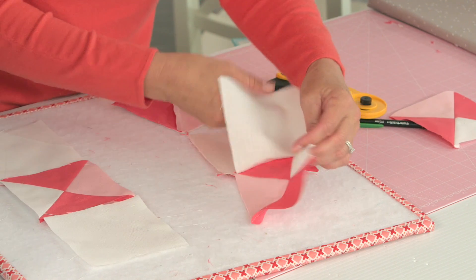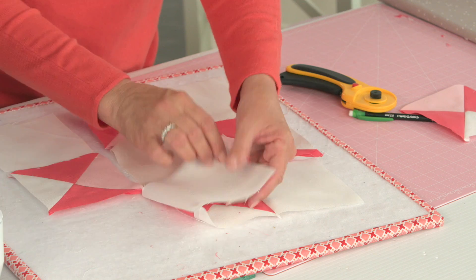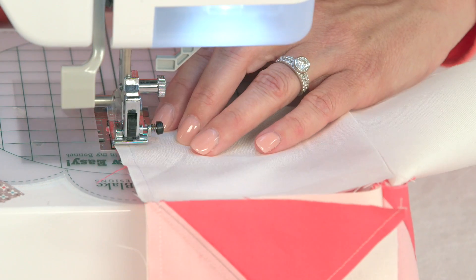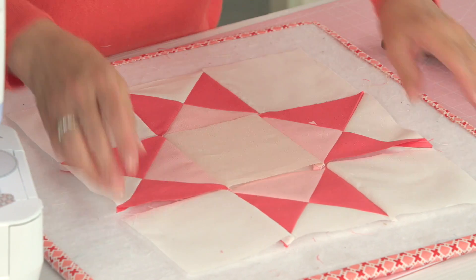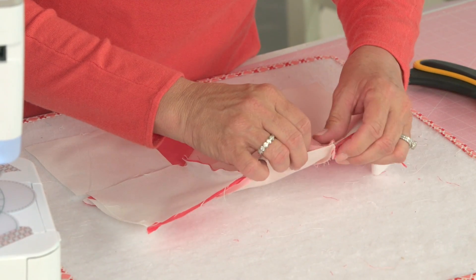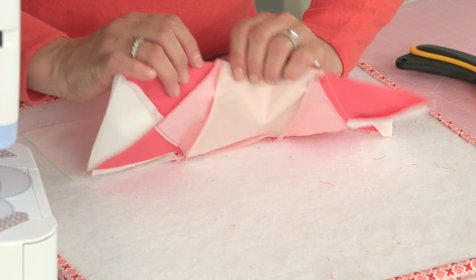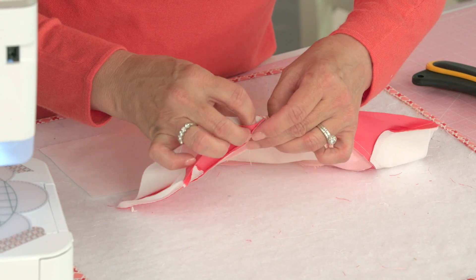Bring it back, open it up. Make sure it's going the right direction. We're going to put the outside going in. That's why I don't press in between, because I want to make sure my seams can nestle — one of my seams goes one direction, the other goes the other direction. So I'm going to put a pin in place right there. This is going to go in, this is going to go out — that way all my points line up.